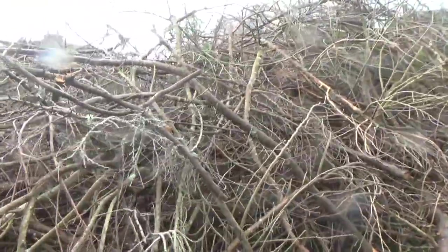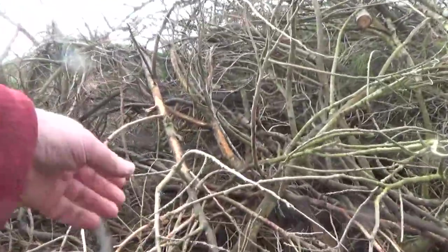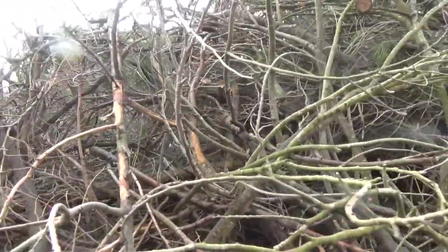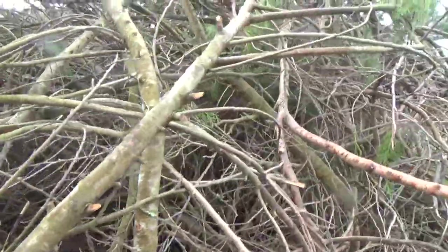I'd like to turn it into charcoal, but to do that I'll need to chip it first. But I don't have a chipper, and they cost hundreds per day to hire. So I may have to make a chipper — a special chipper that makes big chips that are suitable for charcoal. Wouldn't that be an interesting project?